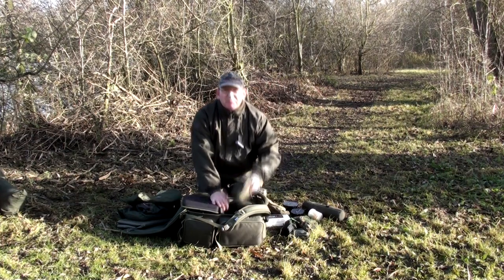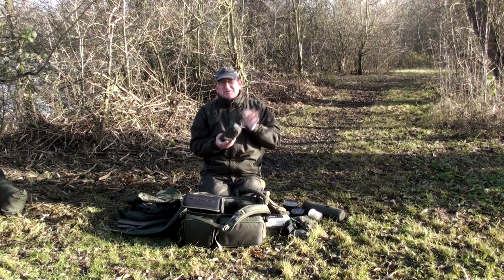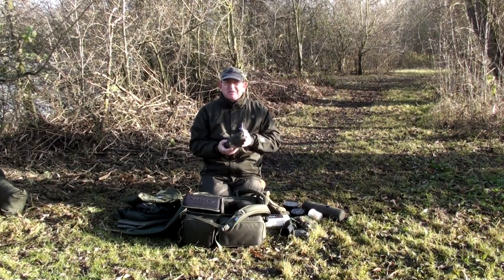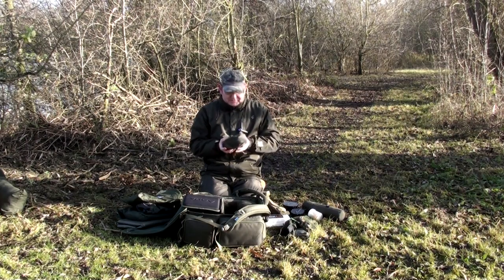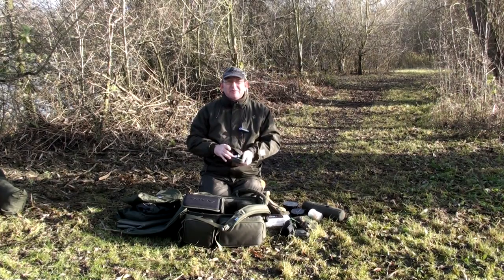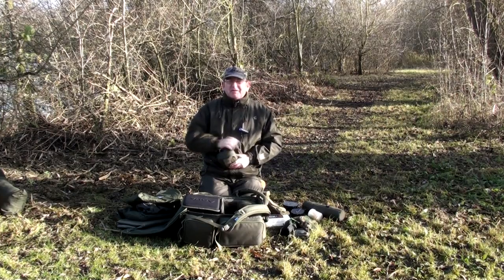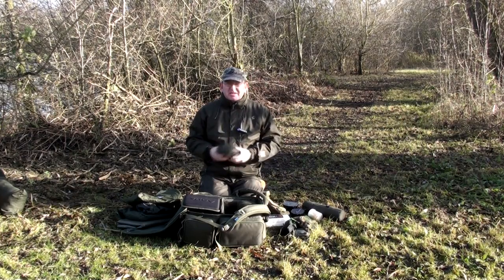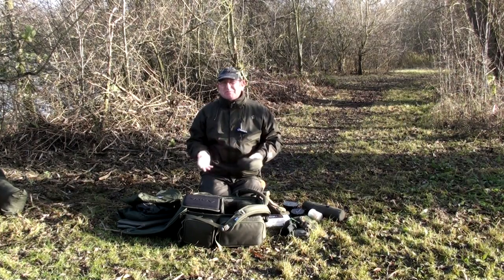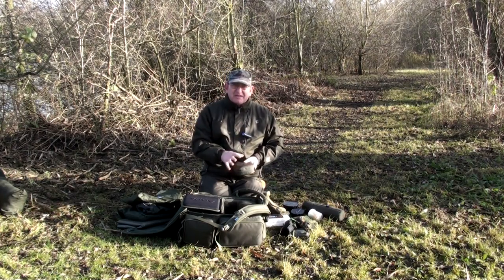It comes supplied with two little security pouches, ideal for keeping things like your mobile phone, keys, cash — things you need to keep safe. Or just fill them up with lighters, torches, that type of thing — keeps everything nice and tidy. So when you're out on the bank you know where everything is, even when it's pitch black, without having to put your torch on to find the bits you need.